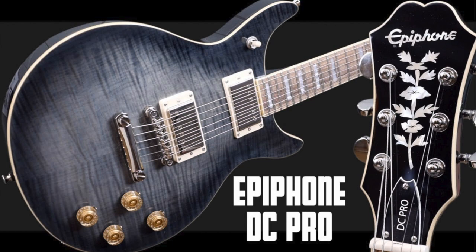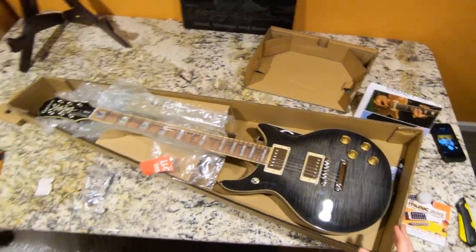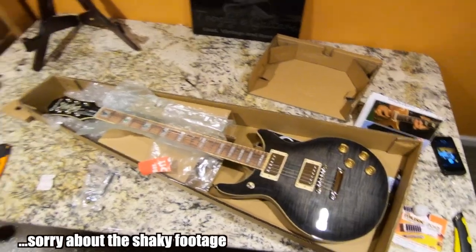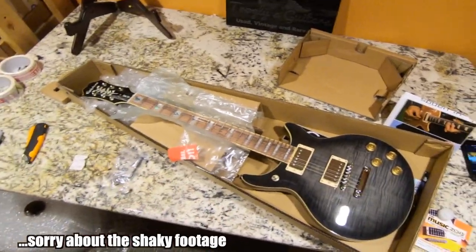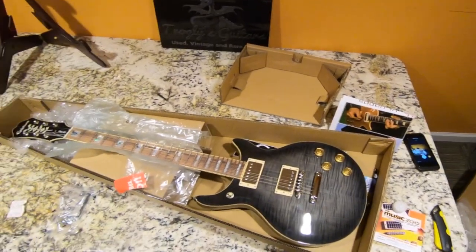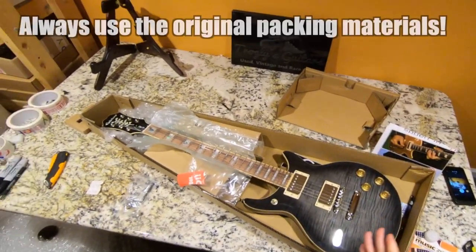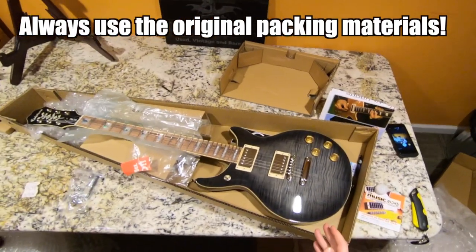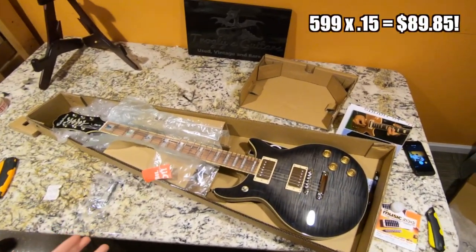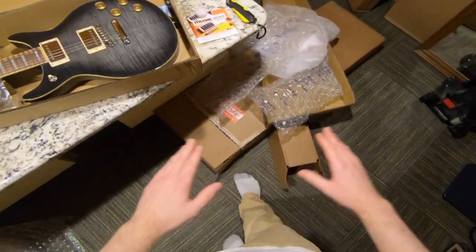As we learned in my episode on the double cut Epiphone Pro, this one had a few cosmetic blemishes that the seller and I agreed it'd be best to return. So when you're shipping a return, whether it's to a dealer or an individual seller, you must use the original packing materials. If you don't, they could technically charge you a restocking fee. That's why it is important to keep everything.